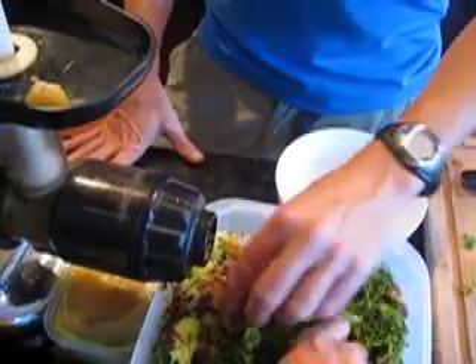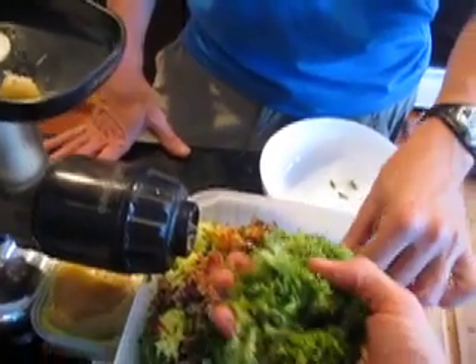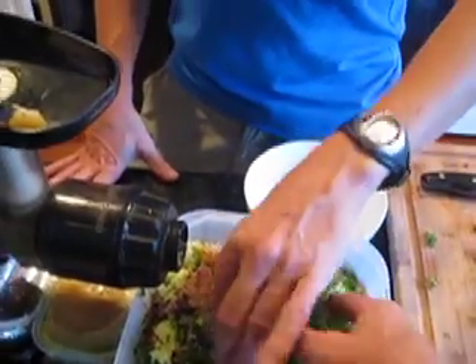It's not operating at high speed because high-speed juicers can actually damage the integrity of the phytonutrients from the high-speed whirling. This is a very slow-moving juicer but very effective. I've had this juicer for probably about five years now and it's had some pretty heavy use.